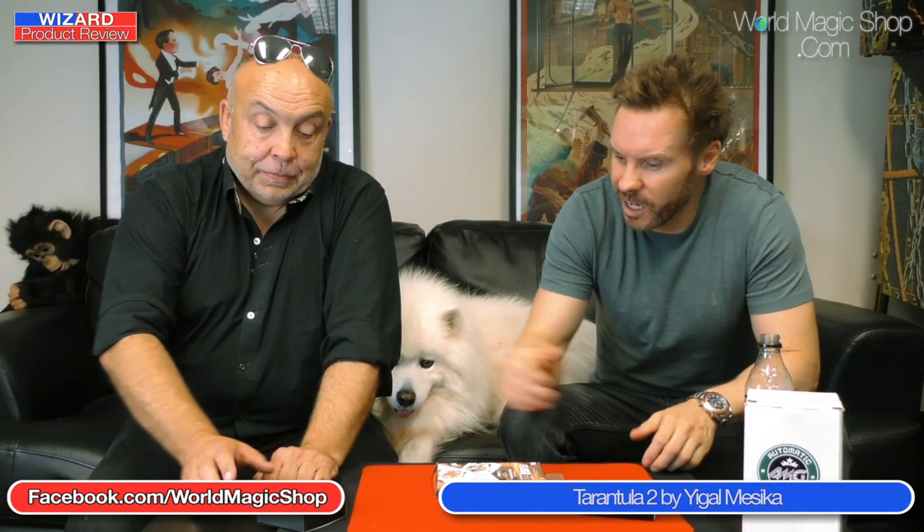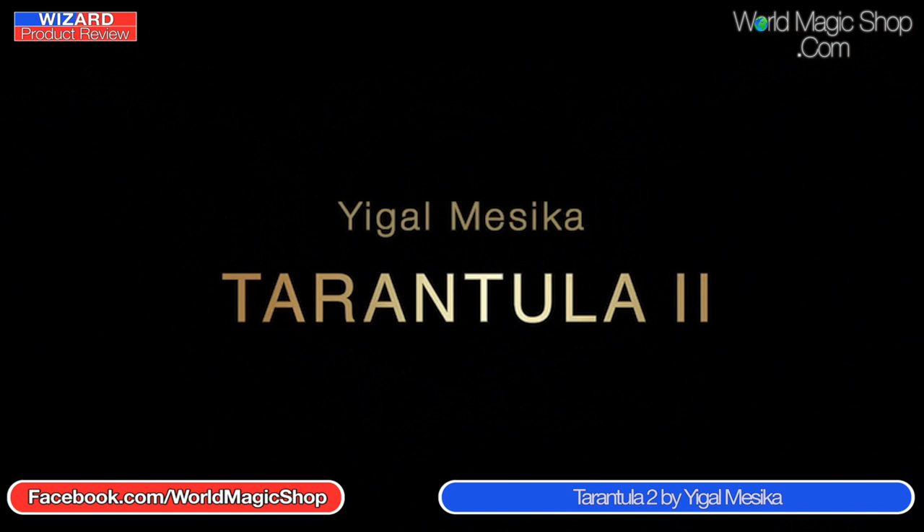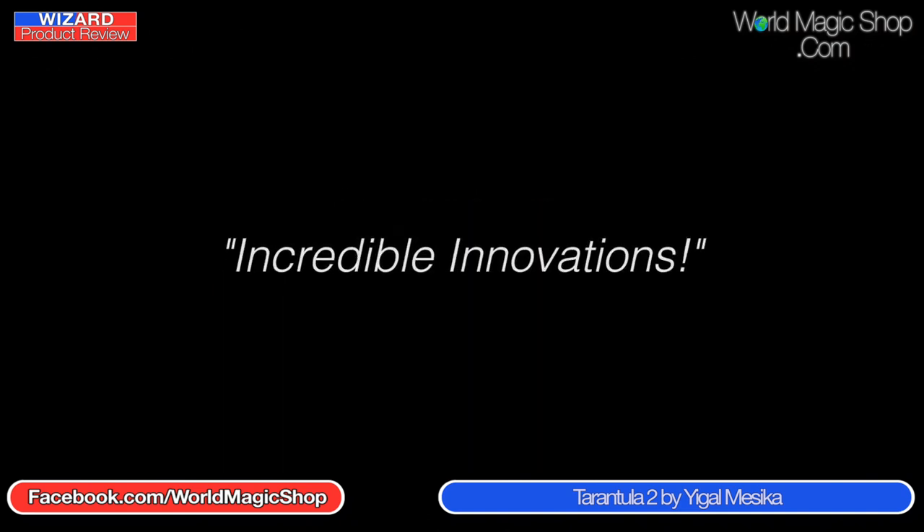Yiigal Mesika has brought out Tarantula 2. You can do a lot of cool effects with this — like borrow a ring off somebody, spin the ring, and it starts floating mid-air hand to hand, then somebody holds their hand still and it can float over and drop onto their finger, which looks incredible. There's a routine on the digital download — just over an hour — very similar to Spooked, actually, like a haunted deck on the floor where a card jumps out. Same principle with a lifesaver or polo mint floating up into his mouth, and a bill floating hand to hand.